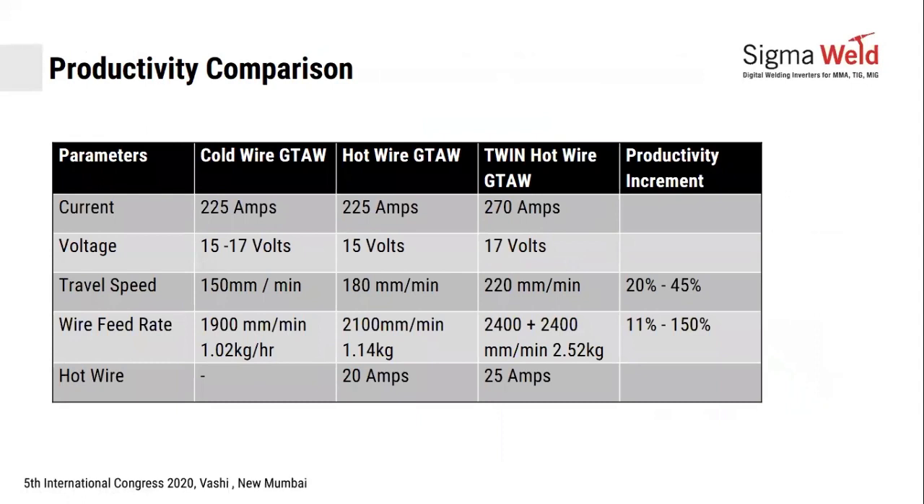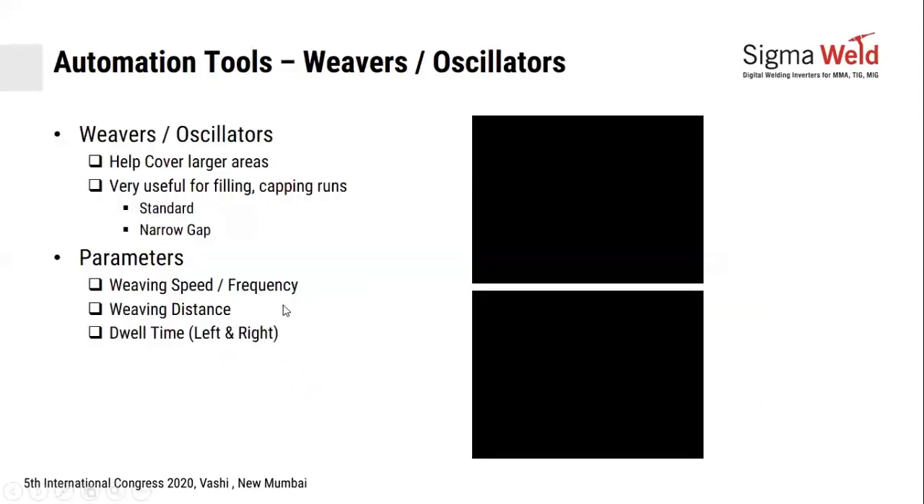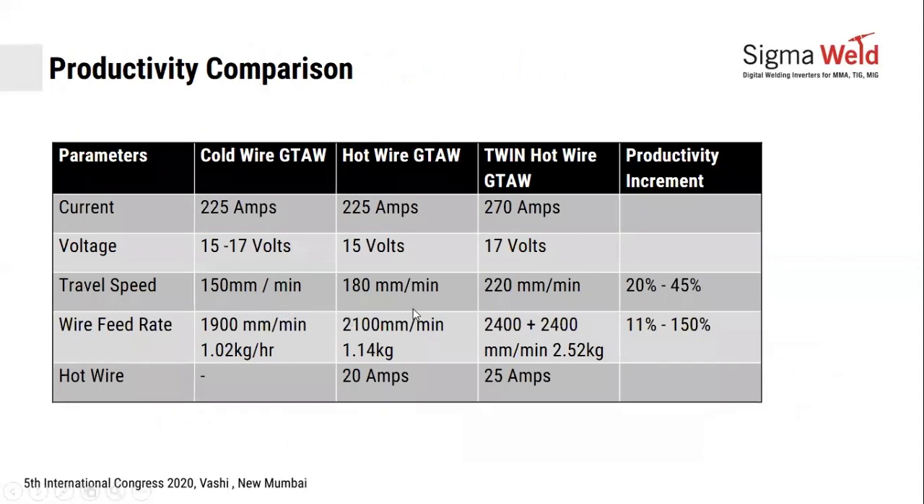We did some productivity calculations comparing twin wire setups. In cold wire automated cladding, speeds of about 1 to 1.2 kg per hour were achieved with standard cold wire single wire feed. With the same parameters using a hot wire power source, productivity increased by 10 to 15% immediately, with travel speed going up by almost 20% — from 150 mm to 180 mm — and material deposited up by about 15%.